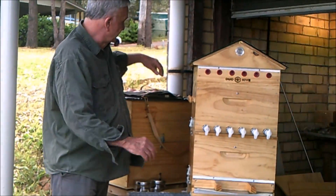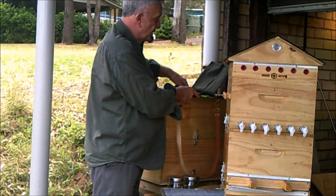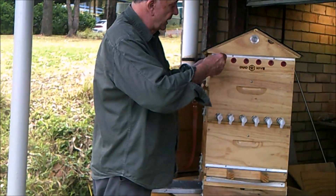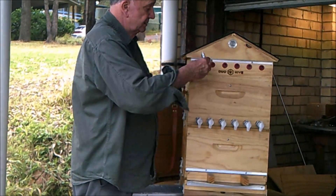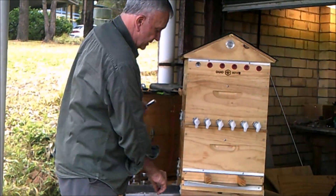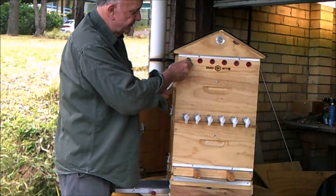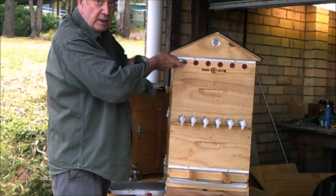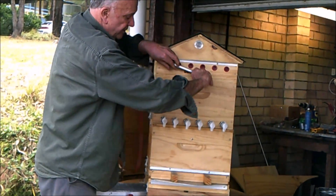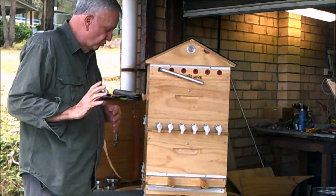What we do now is select a tool from our special toolkit that comes with the hive. This is our opening tool. So now we take out the plug, place the lever in, we go to the left and then we go back to the right and we leave the lever there. That has now opened the draining mechanism.